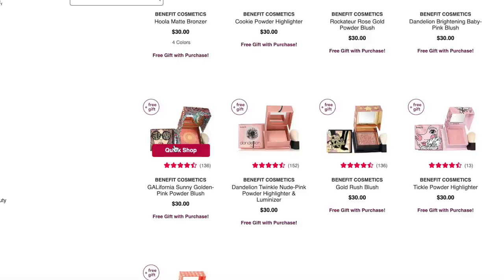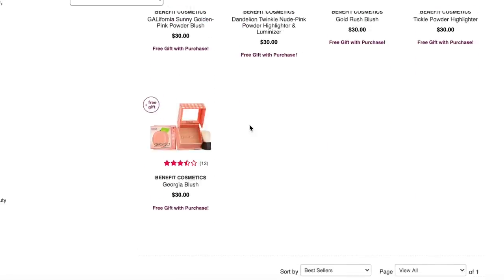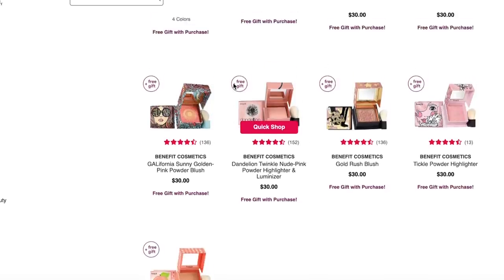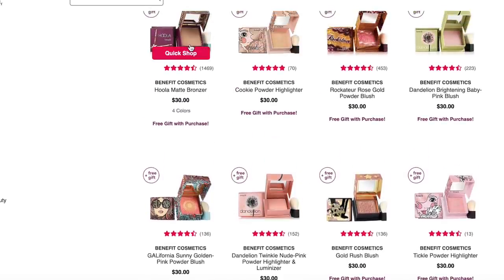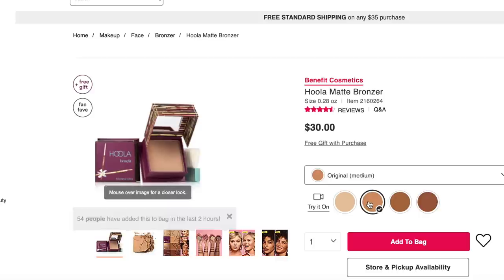California I really like a lot — it builds beautifully, but it has fragrances and bismuth oxychloride. Dandelion Twinkle has fragrance and bismuth oxychloride. Same thing with Gold Rush. Tickle has carmine and bismuth oxychloride. Georgia has fragrance and bismuth oxychloride. Overall, I do really love the Benefit products I've tried. I love that the Hoola is in so many shades now — I've only ever tried the original medium, and it's a beautiful, beautiful bronzer.